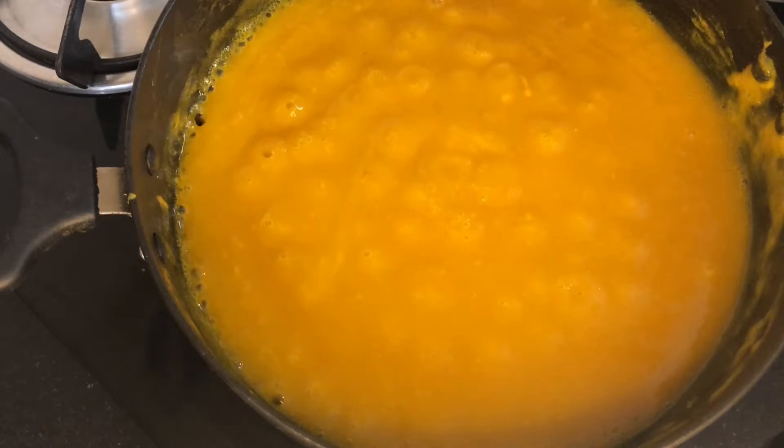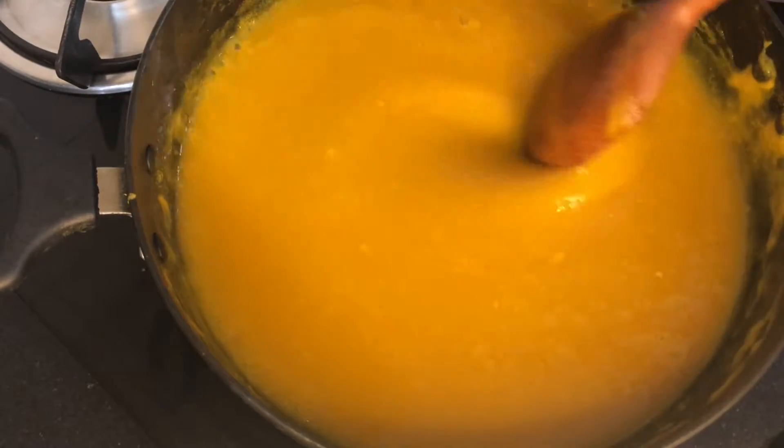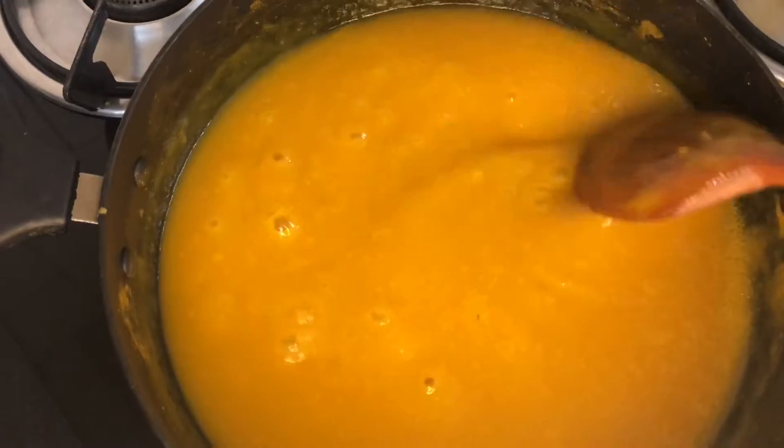Imagine this — we're approaching 4 to 5 minutes of cooking. This stage has to be ready. Now let's try it.